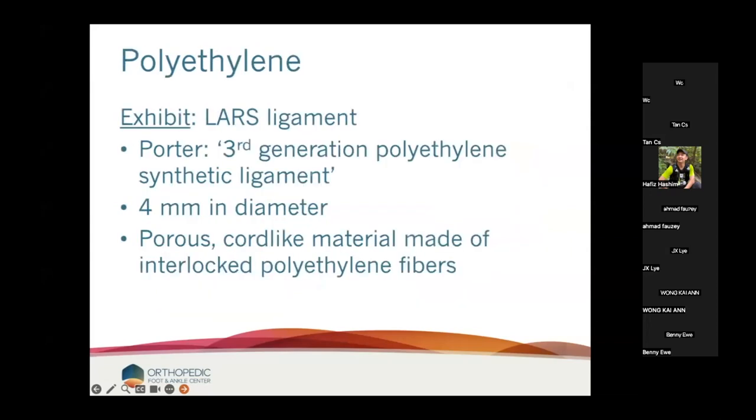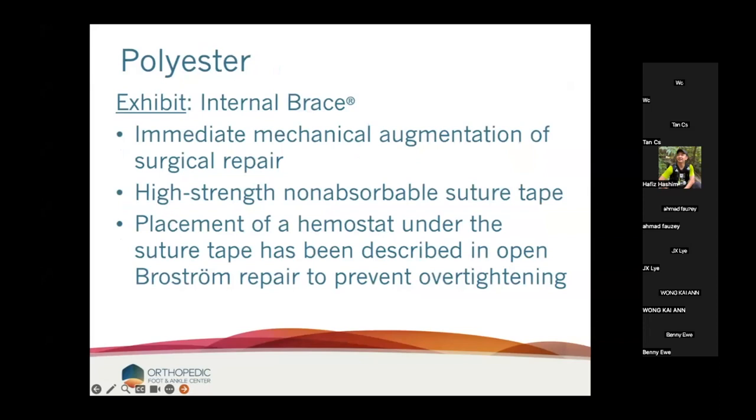Let's start with polyethylene — Porter's material. He calls it a third-generation polyethylene synthetic ligament, four millimeters in diameter, a porous cord-like material made of interlocked polyethylene fibers. The internal brace is a polyester. The argument there is immediate mechanical augmentation of the surgical repair. It is a high-strength, non-absorbable suture tape — meaning this is not a flexible material at all.